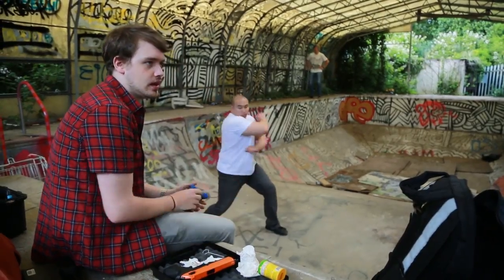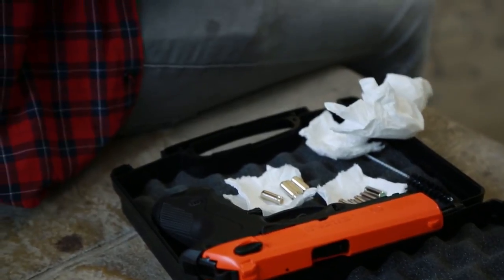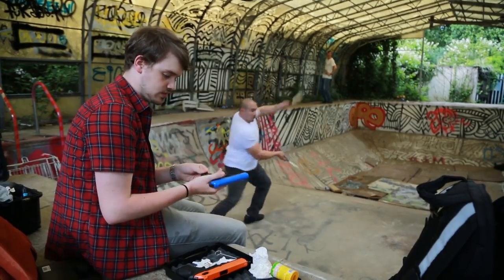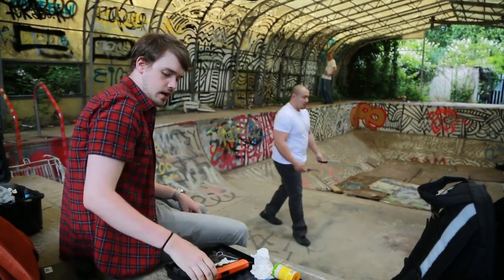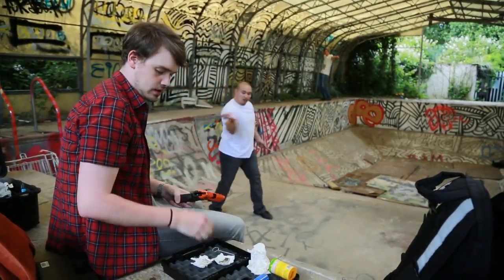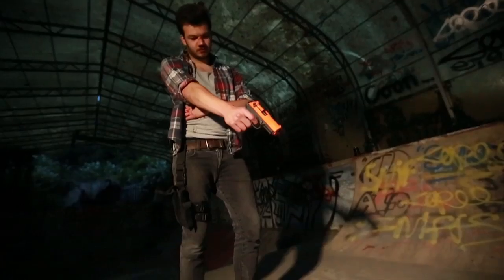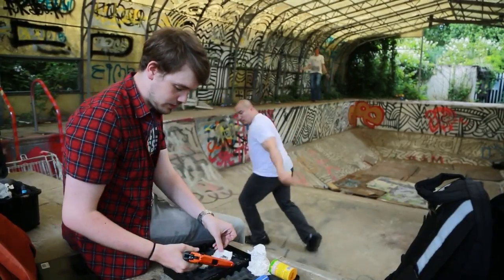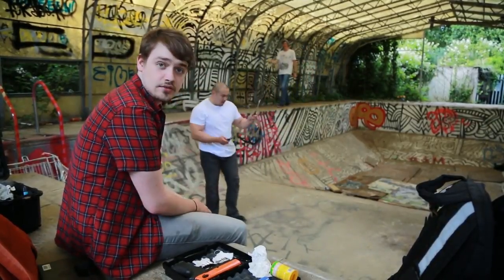I'm working as the weapon handler on set because the two guns we're using are mine. This first one is quite a small, simple BB gun — nothing fancy, just a simple cock every time you shoot, fires air. This is a bit heftier — a full-on starter pistol, costs a lot of money, fires blanks, holds ten rounds, very loud, just like a real gun. I'm mostly here to make sure no one injures themselves, no one shoots directly at anyone, and that they're used safely.